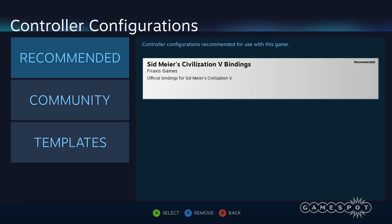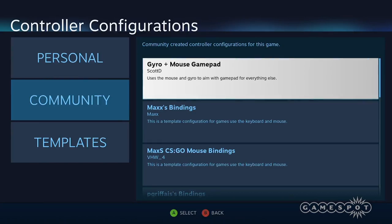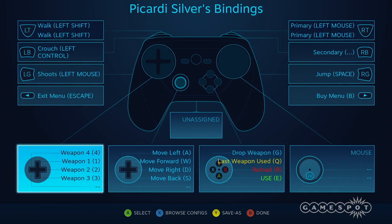Game devs or community members can upload controller configurations for every Steam game, and the most popular ones will rise to the top. A short amount of time after the public release of this controller, there probably won't be any issue finding control schemes that work for every game, and you'll be able to easily tweak any to your liking.